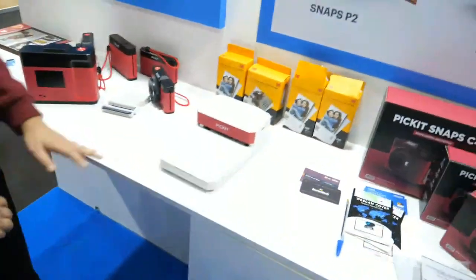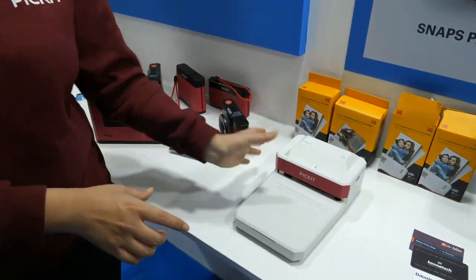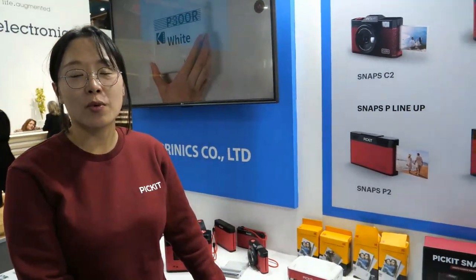You can get a print in one minute in very high quality. You can print 6x4 inch photos from smartphone docking and you can get a print in one minute.